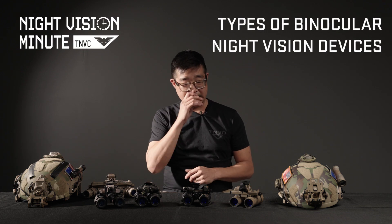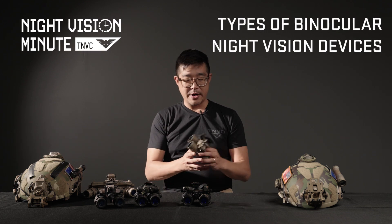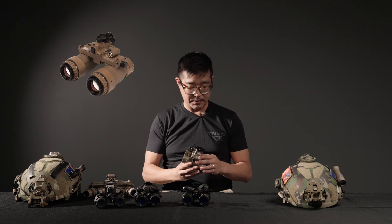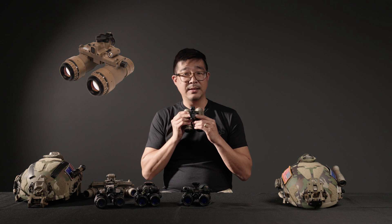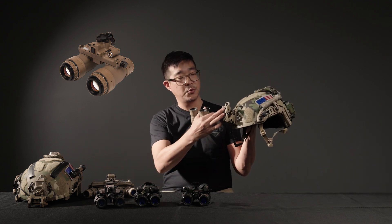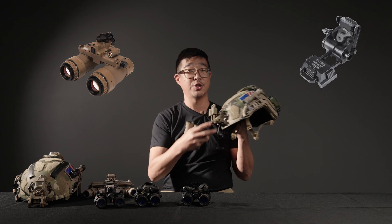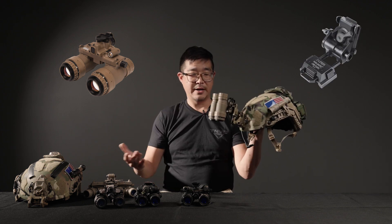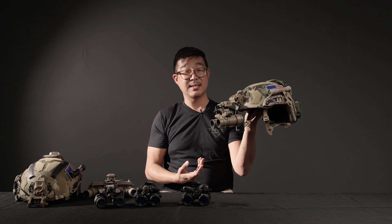Different types of binocular night vision devices. The vast majority of binocular night vision devices on the market — this is the TMVC Artemis — are going to use a dovetail style interface. A dovetail style interface is going to use something like this Wilcox G24 dovetail mount, which very easily slots into the mount.